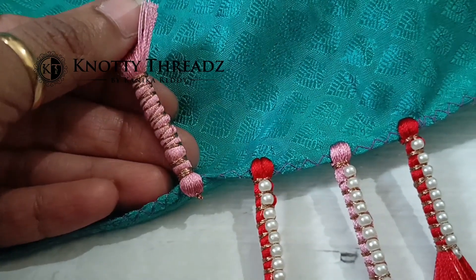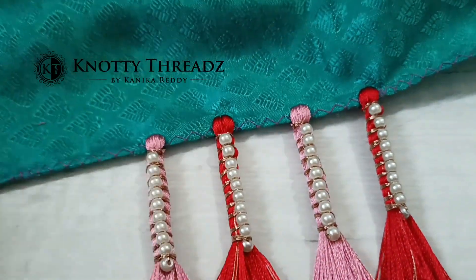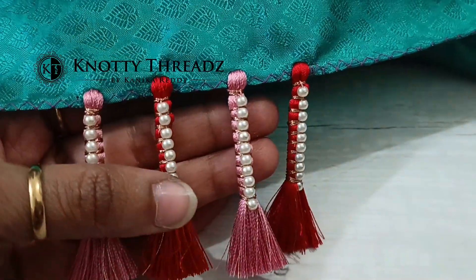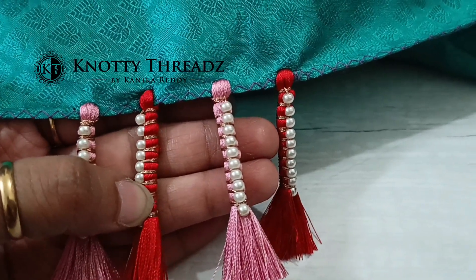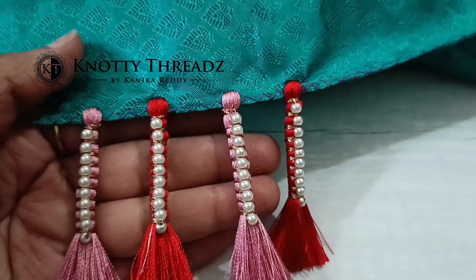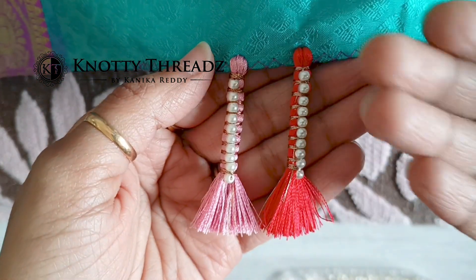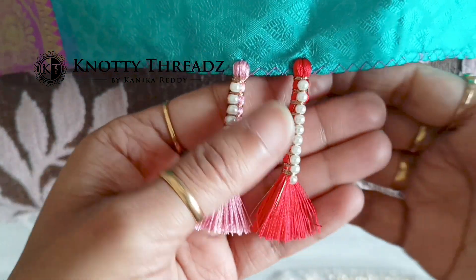I thought of creating something really unique with long length tassels because most of the times the designs I post have either small or medium length. That is the reason I came up with something with longer length for people who like long tassels. The way we do this is also interesting.